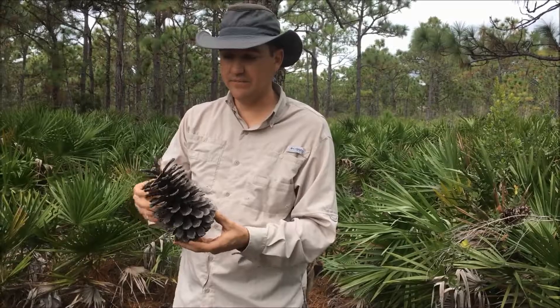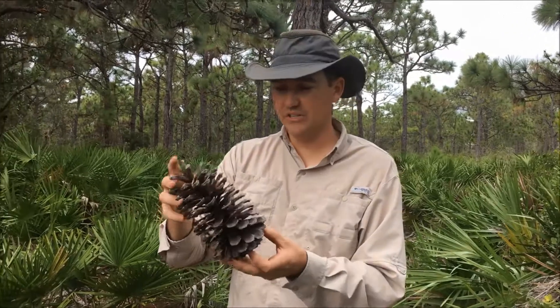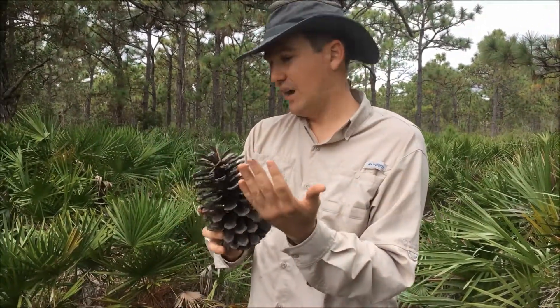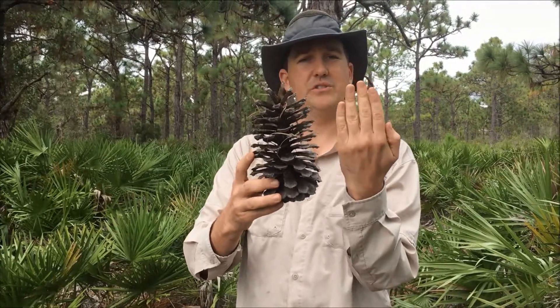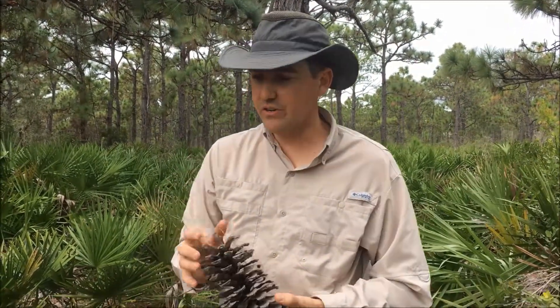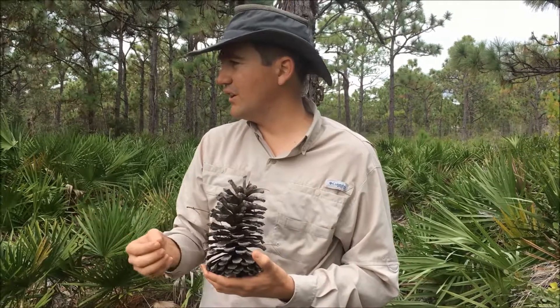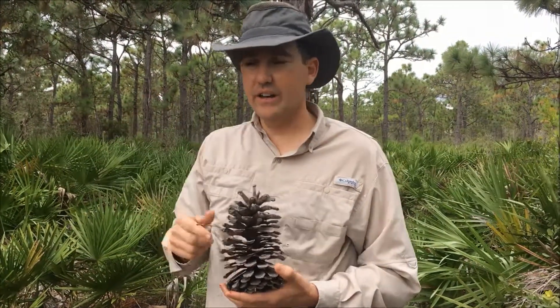Here is a longleaf pine cone that has gone to maturity on the tree and opened up. You can see it's quite large. If you were to compare this to a slash pine, you'd see how much larger than my hand this is — a slash pine cone would probably be more palm size. So they're very much larger. The leaves are a little bit longer, and they have three needles per sheath.